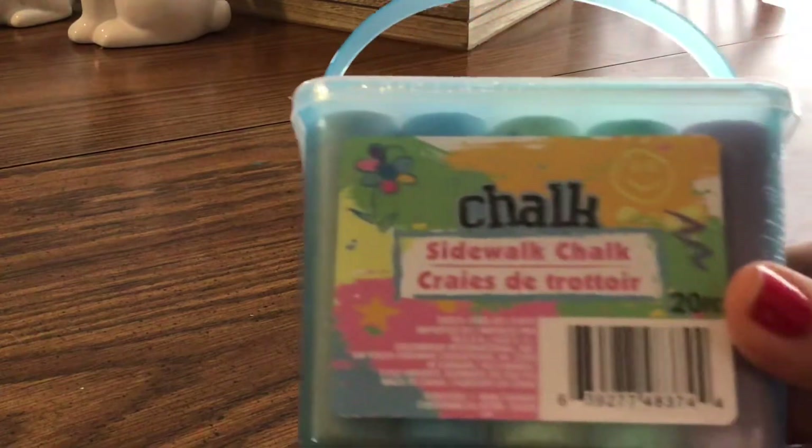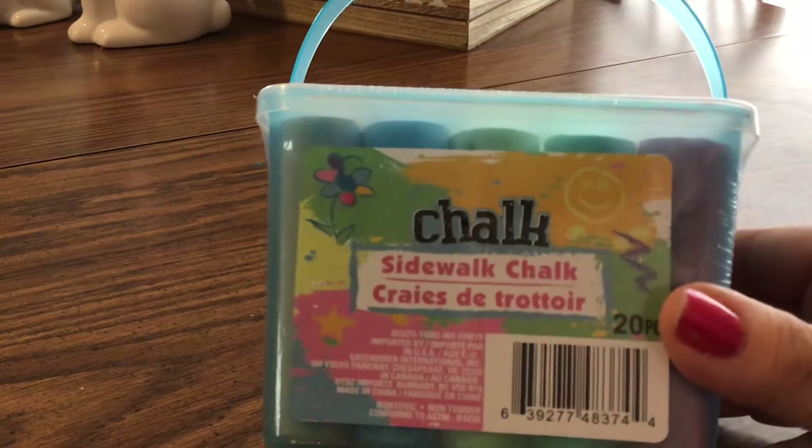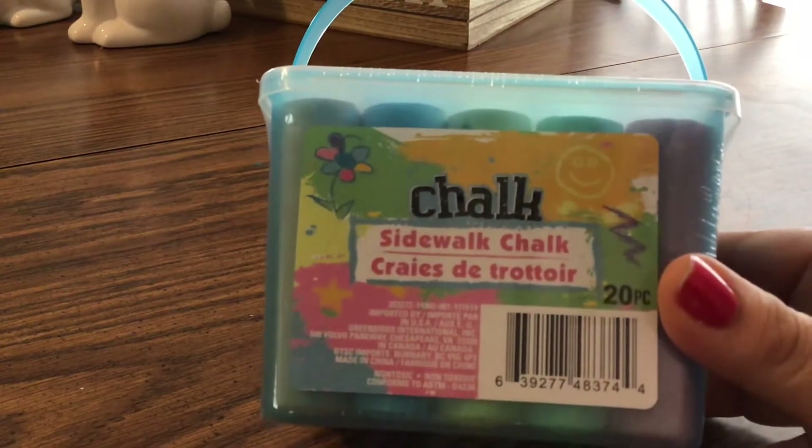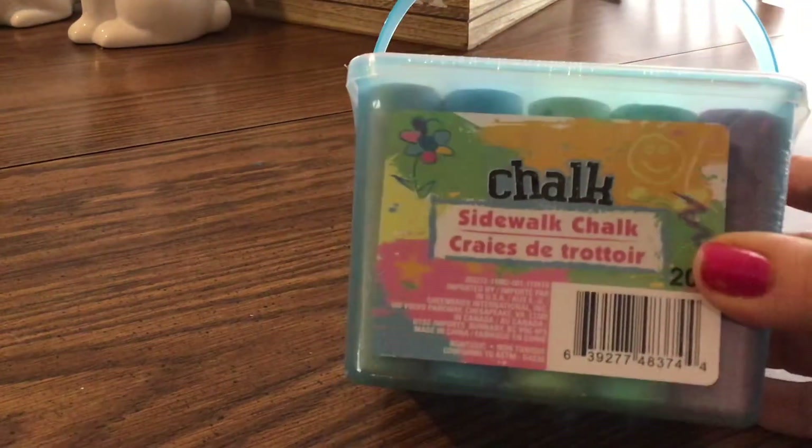Some other things I got were a couple packs of chalk — just their regular sidewalk chalk. My daughter wanted some chalk for outside; I'm trying to get my kids to go outside more. So she got a couple of these. I have another one — I think it's pink.